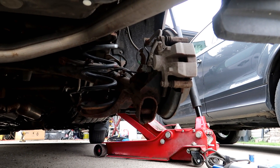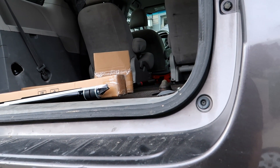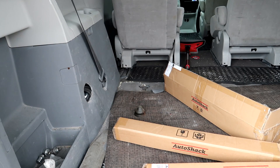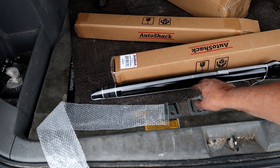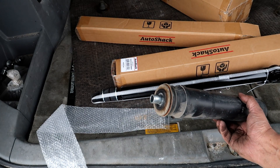I use the impact because it makes life a lot simpler. I'm just going to swap the boot onto the new strut and then pop it in. Actually, the new strut already has the self-contained boot, so I don't really have to replace it off the top of the old one.